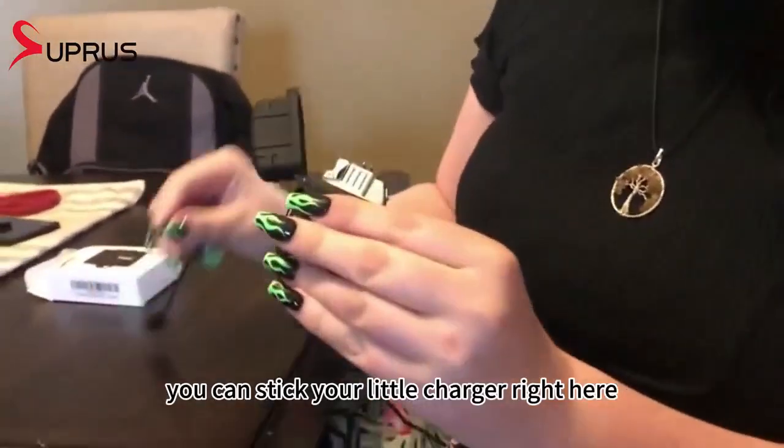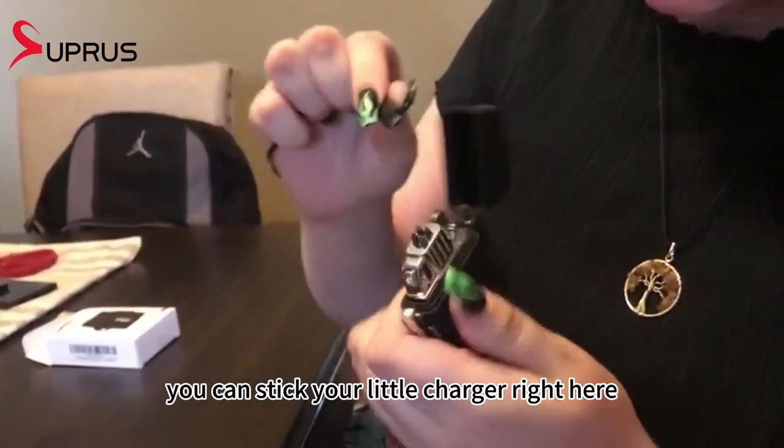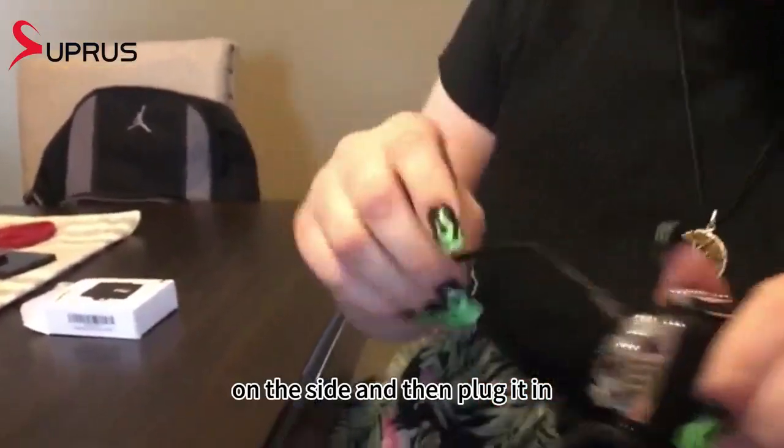It is rechargeable. You can stick your charger right here on the side and then plug it in.